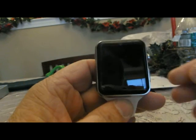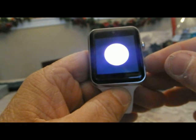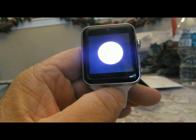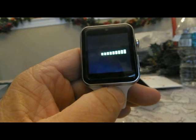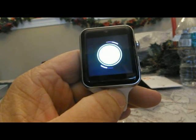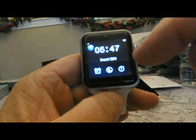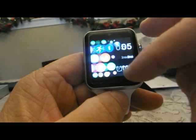First of all, peel off the protective cover. As we begin to take a look at it, you're going to power it on. The battery charges via a magnet contact, and you'll see those magnet contacts on the side — four little magnet tabs on it.